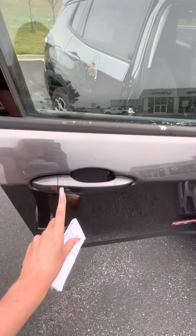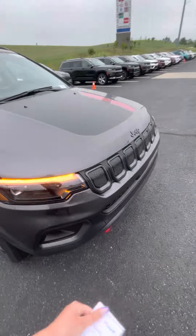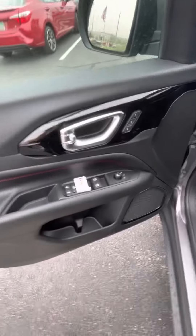One thing that I thought was really cool that Jeep has been doing is they put the button on the driver and passenger door. That way you're allowed to open and lock and unlock the car with the key fob. Instead of being in your hand, it can be in your purse, in your pocket, and it's not in your way.